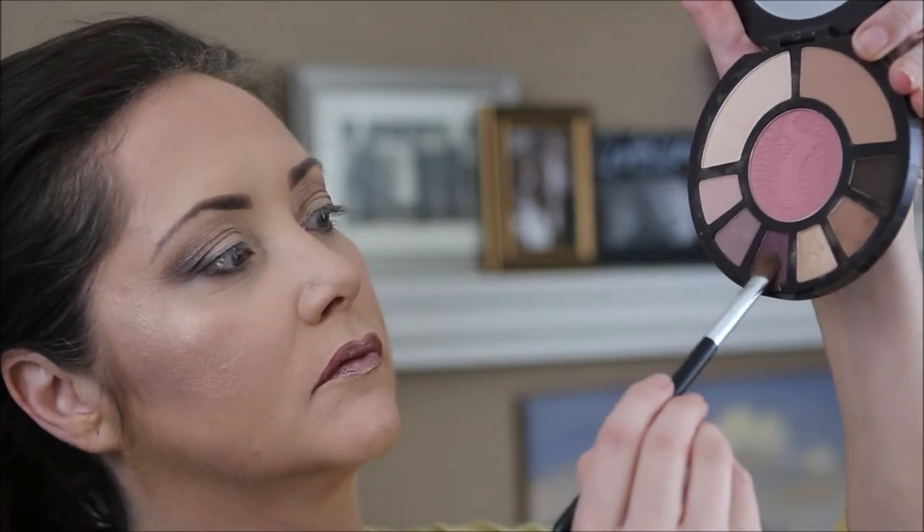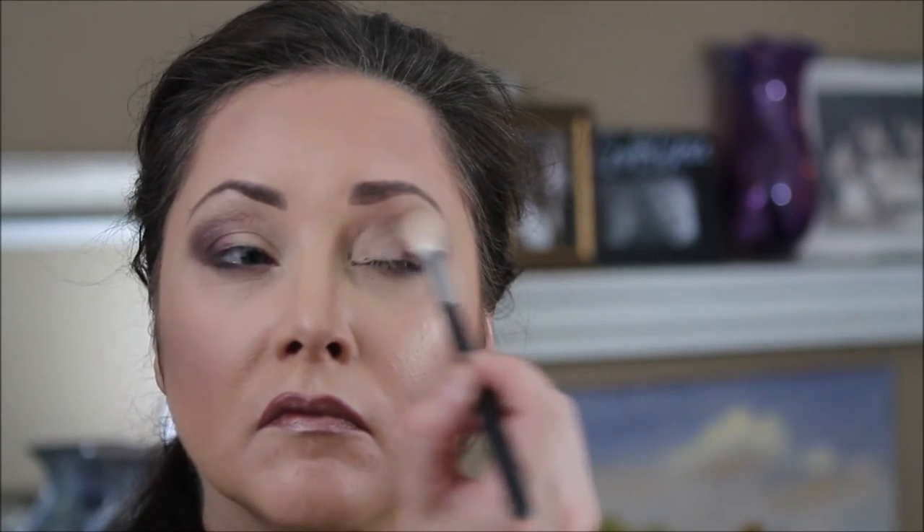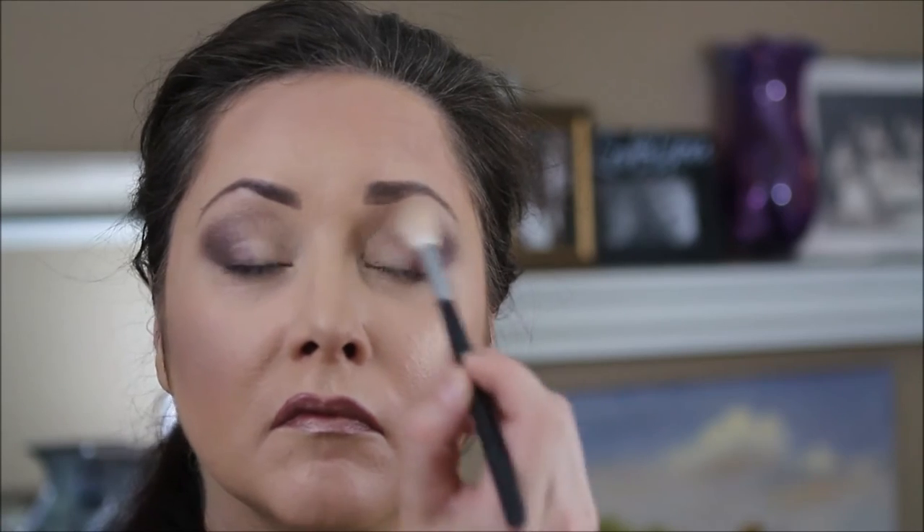I'm gonna take a flat brush and go in with this beautiful plum color called Plum Away with Me. I'll take this on the outer third of the eye just to brighten the browns and blend it in. It gives a little bit more dimension to the browns and makes it more interesting. I'll go back in with my Morphe brush and blend all the colors together to give it a nice cohesive look.